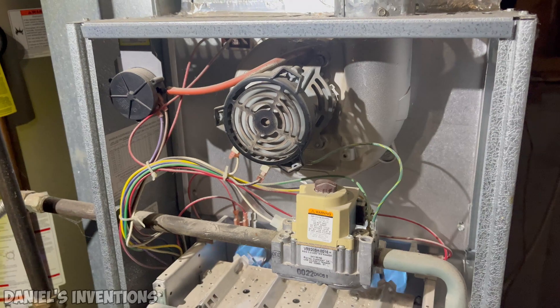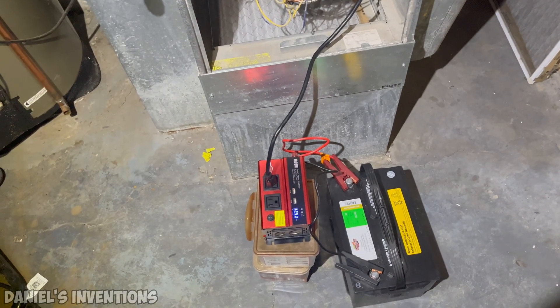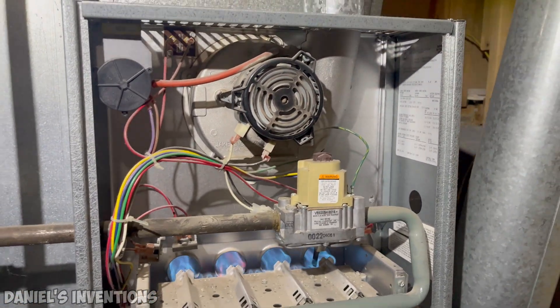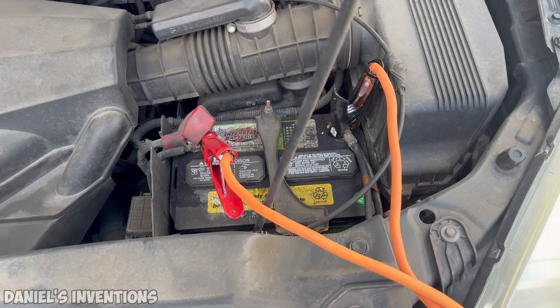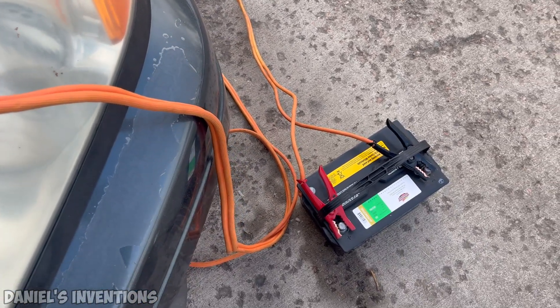You can also use a deep cycle battery that can store more energy equal to several car batteries combined, which would prolong the run time on your furnace. The battery can easily be recharged through a solar panel and a battery regulator, or you can simply connect the battery to an automobile and charge it with the alternator.